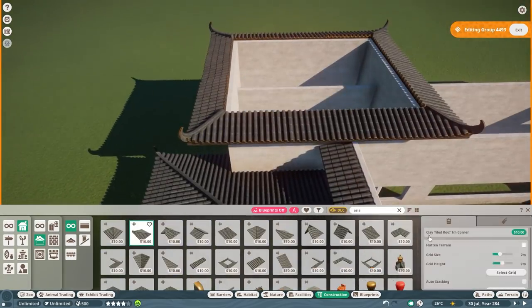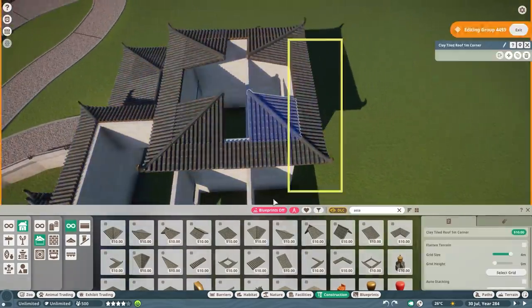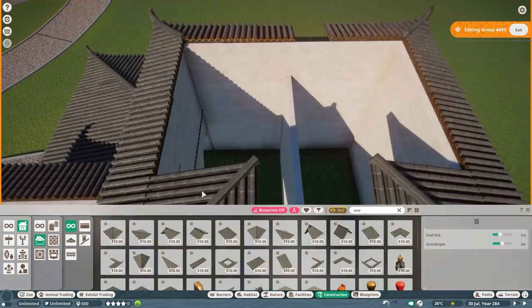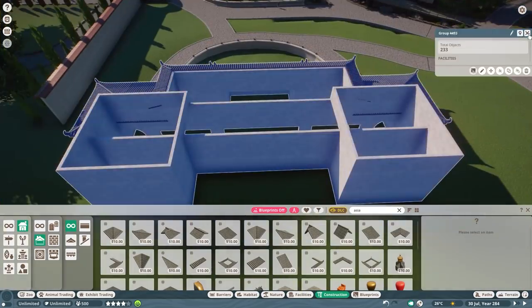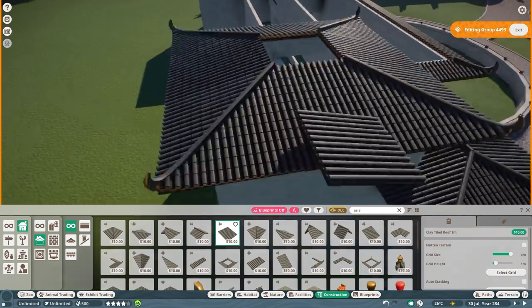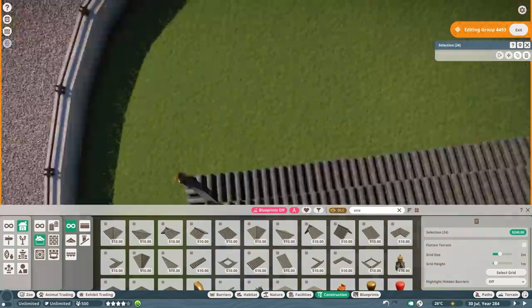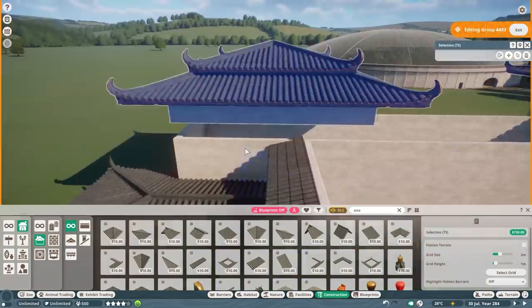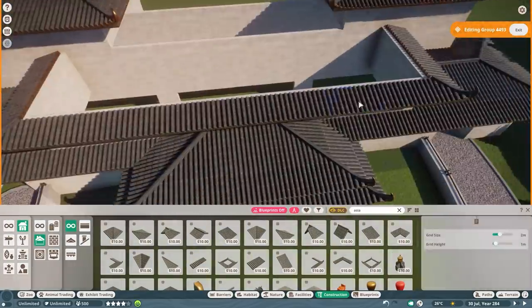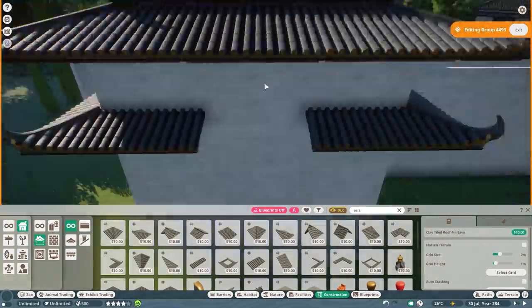I had a lot of issues with these roof pieces. There is really something off with playing around with the grid and these Asian roof pieces — it really, really frustrated me so much. It took me quite some time to get it right because the pieces are not aligning and it looks like they have their own grid. The fix for me was just going out of the building, getting back in, and making sure the grid height is at least one meter — resetting the whole grid before using the pieces.